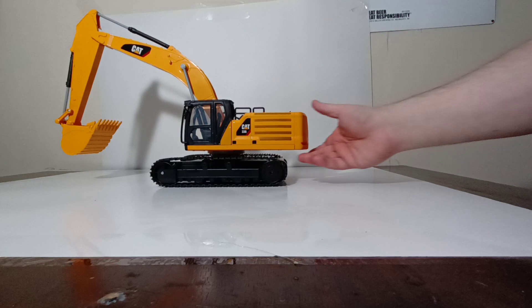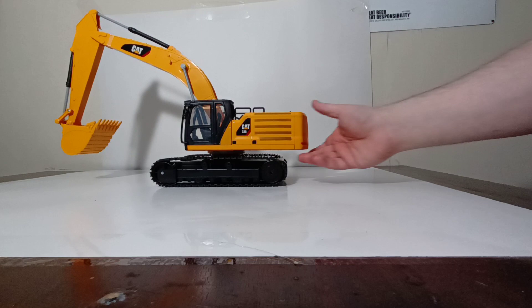That concludes my review of the Diecast Masters Caterpillar 336 next generation RC excavator in plastic at 1:24 scale. These models are catered towards the younger collector and intended as gifts. They are very affordable for RC products in general — these 1:24 scale models have an MSRP just shy of $50, which is very reasonable for a large scale licensed RC model. Let me know in the comments what you think, and check the suggested link on screen for the other model released alongside this — the 1:24 scale 770 mining truck. Until next time, take care and be safe.